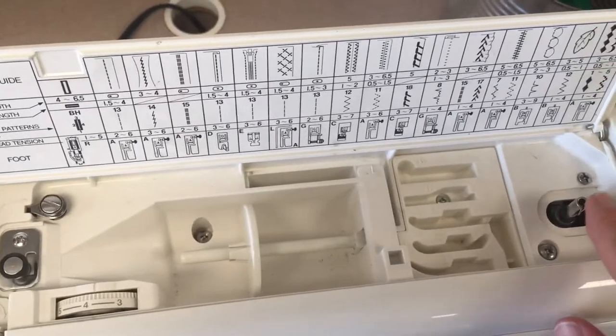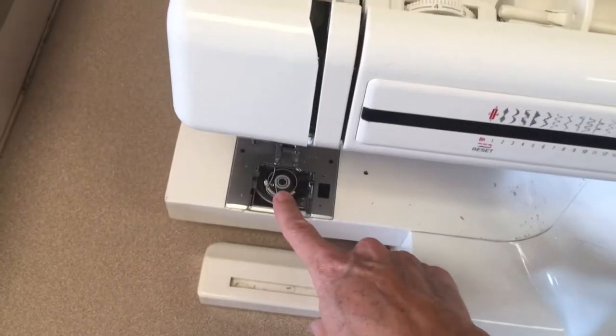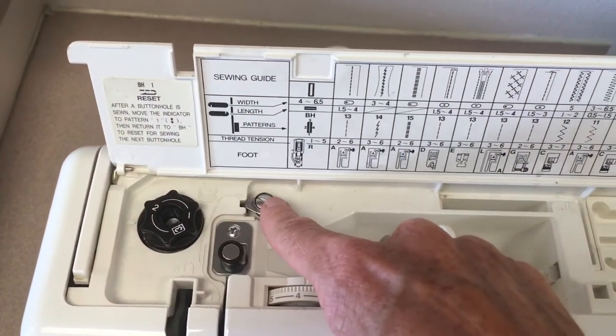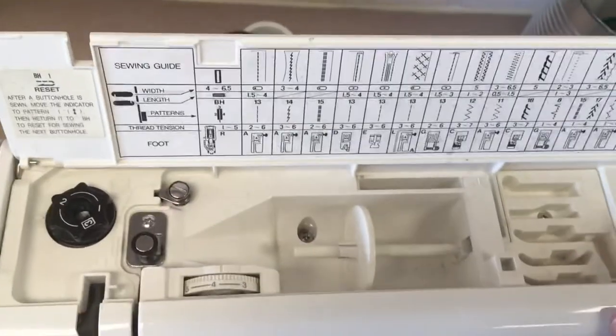Also up here is the bobbin winder. This is how you make the little tiny bobbin thread that goes into the bobbin area. And this is part of the bobbin winding thread guide — you actually use both of them when you wind a bobbin on this machine.